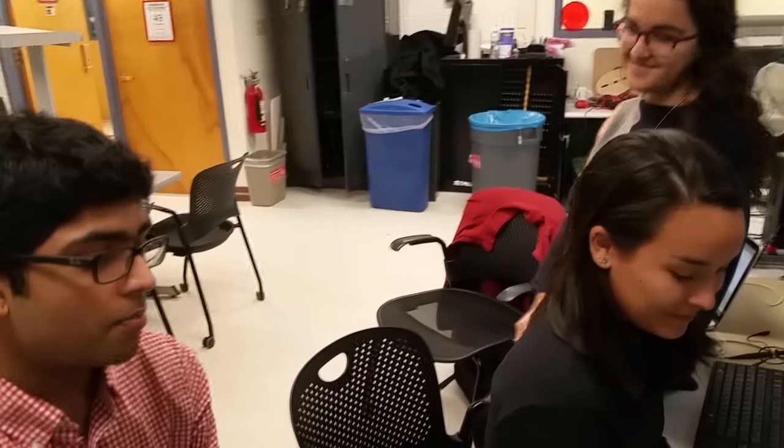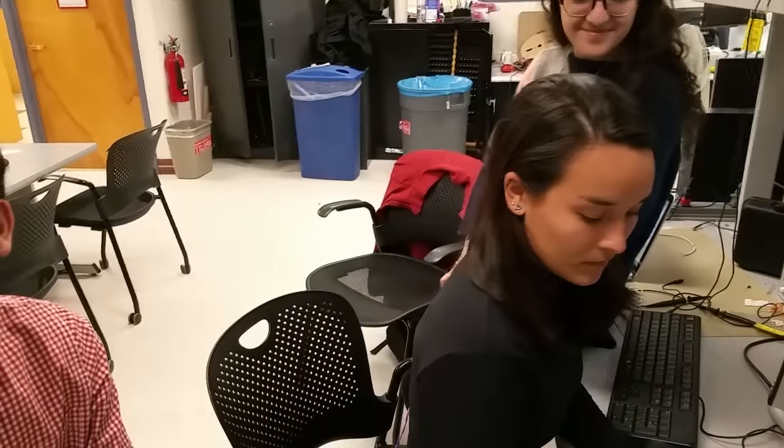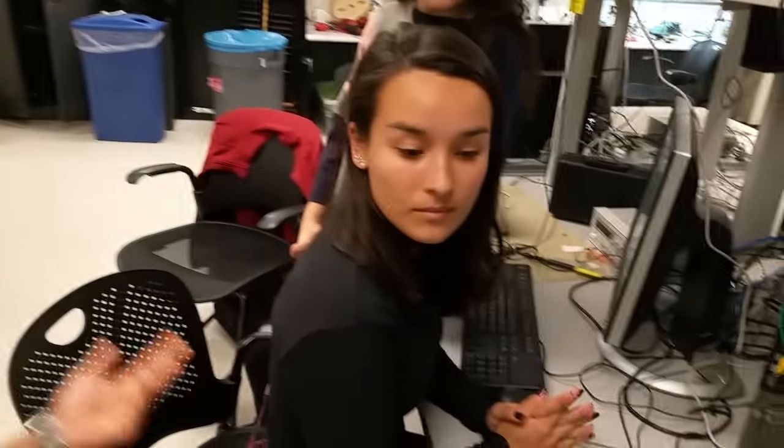I'm Rohit Jha. I'm Amanda Pustas. I'm Marissa Arani. And we created Posture Corrector, a posture measuring device to determine correct posture. And as our slogan is, we've got your back.